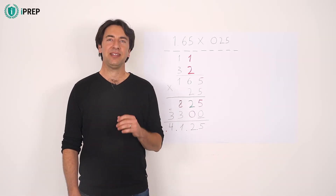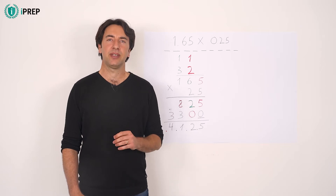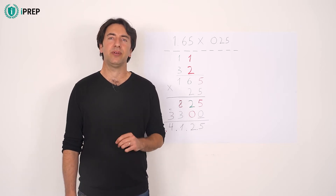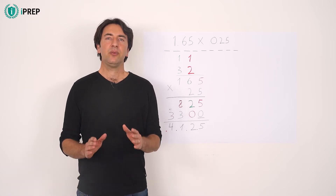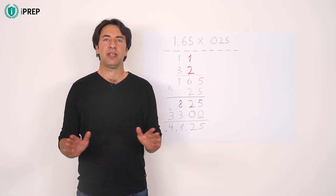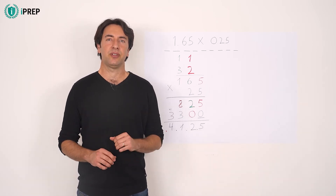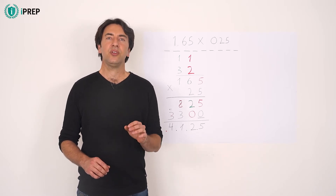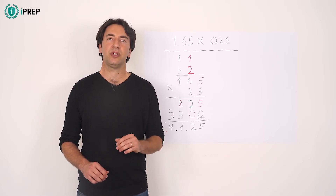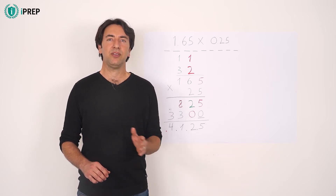Long multiplication with decimals is identical to long multiplication with regular numbers, except for one important difference: the position of the decimal point. When you write the numbers, ignore the decimal point — you can even delete it to avoid confusion. This also means that unlike long addition and subtraction, you do not need to align the numbers according to the decimal point. The numbers should simply be aligned to the right.